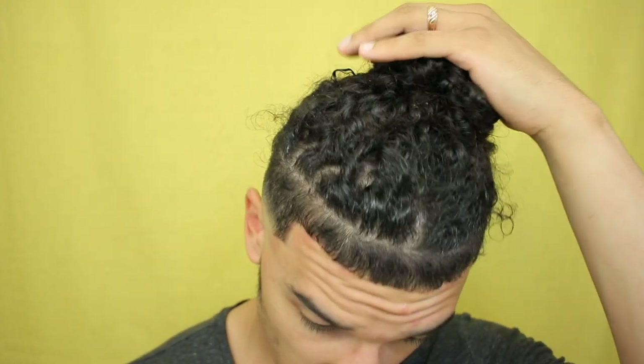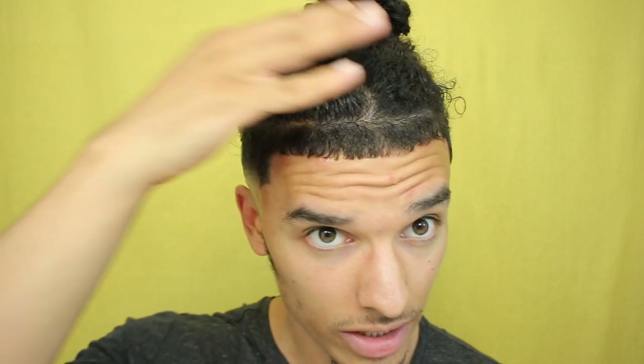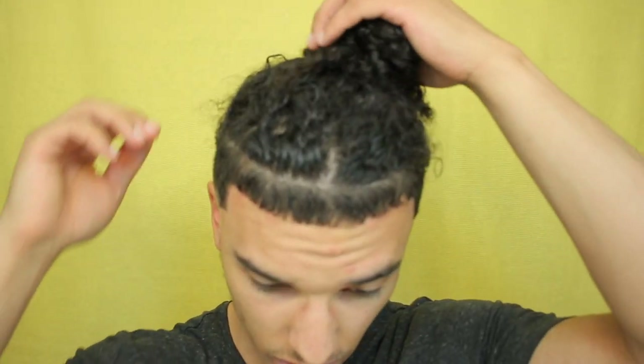I actually just hopped in the shower. The way I've been showering, like I've mentioned in other videos, is I'm actually pulling up my hair, keeping it in a tight bun. I've also done another video of me showering with these duck clips in, which I'll leave a link to in the description. I'll also leave a link to the headbands or hair ties that I use in the description as well. I'm going to take this one out real quick and show you guys what my hair is looking like.